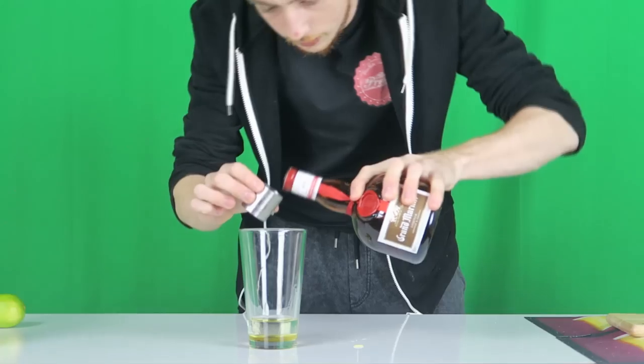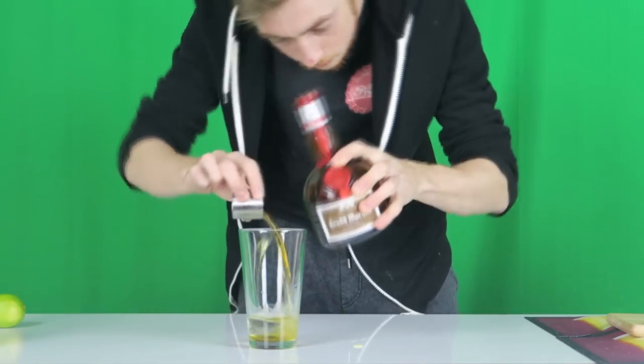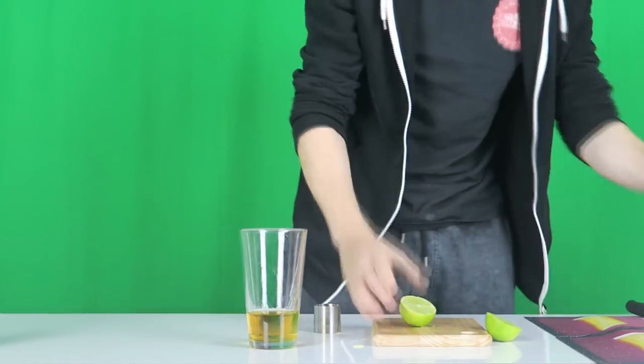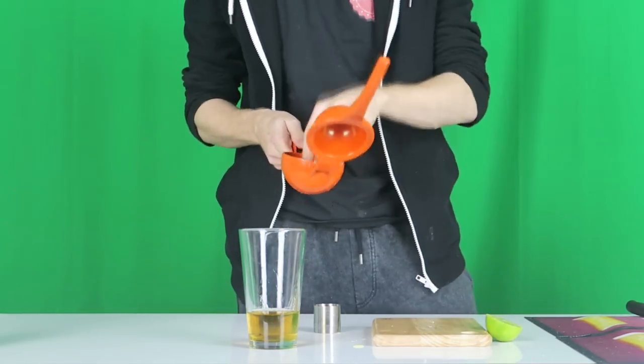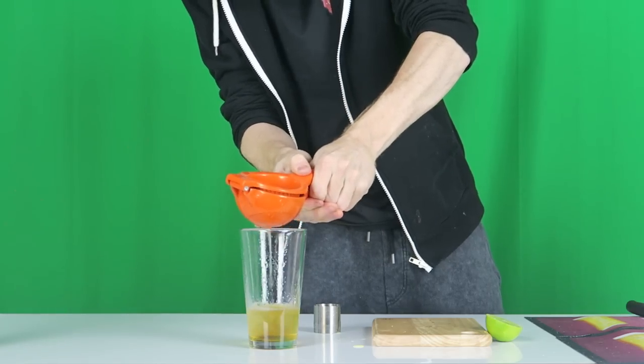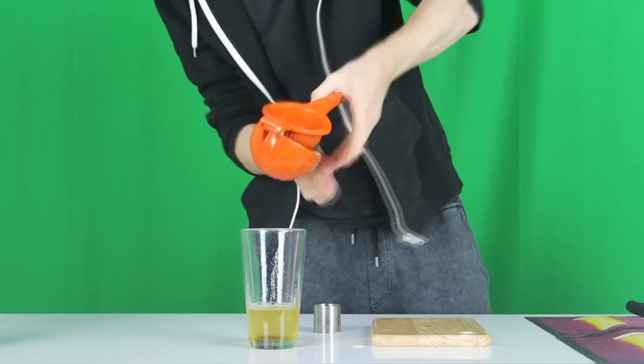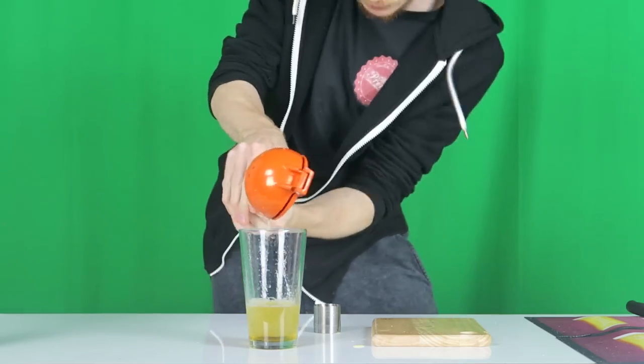Next, we're going to add our orange liqueur — that's 25ml of that. You also want to add 25ml of lime juice. Fresher the better. I recommend just squeezing a fresh lime in there — about half, and another half. That's about a full shot in there.